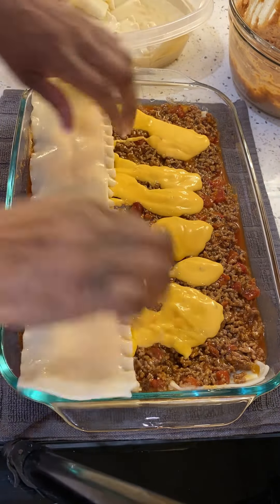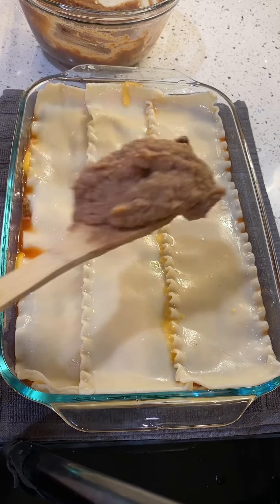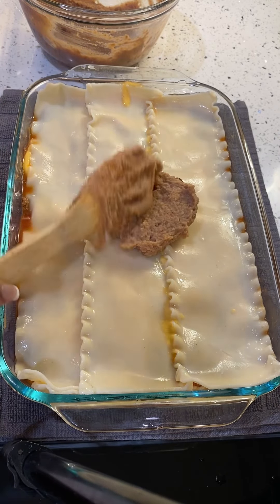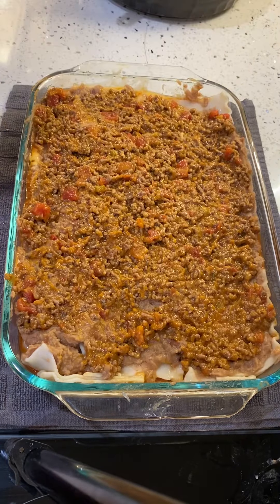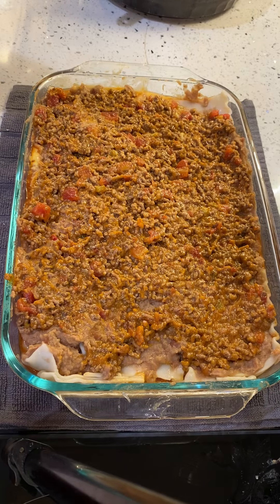We're going to add some more cheese and then we're going to do another layer. So once we add our noodles and some more beans, we're going to add the rest of that meat and then add on more cheese.